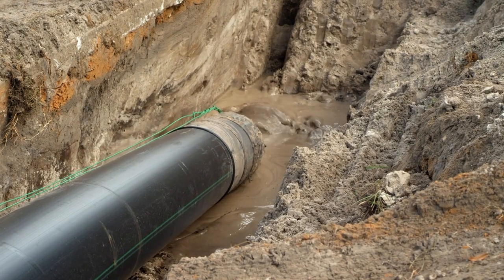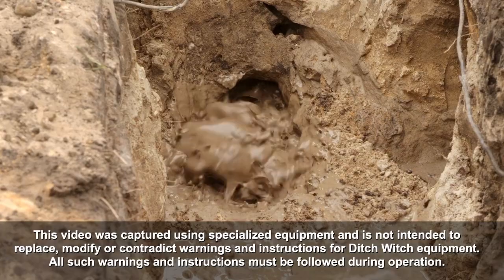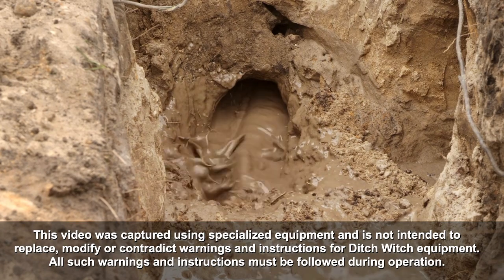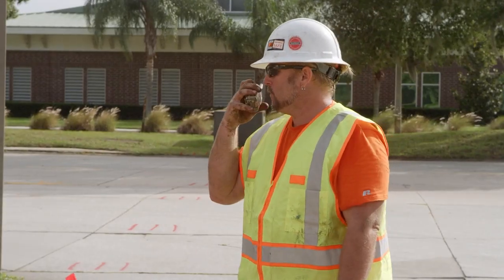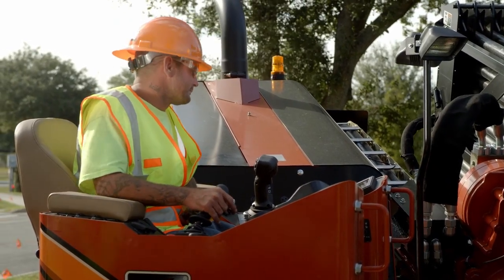The drill string and back reamer can suddenly walk sideways when rotated on the ground. Once it exits the bore, the drill string should be advanced or retracted using only thrust. Everyone must be out of the exit pit prior to engaging thrust and rotation.